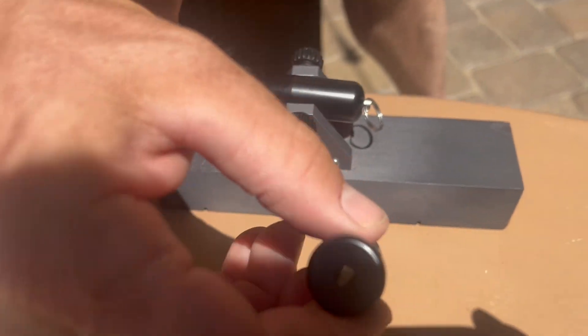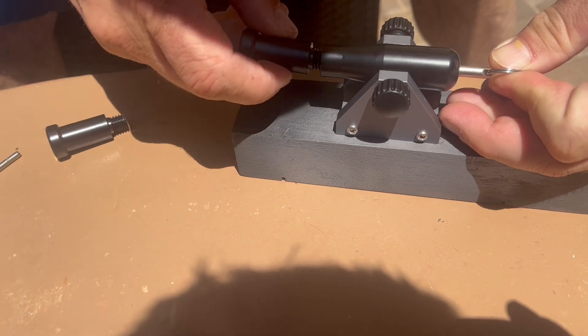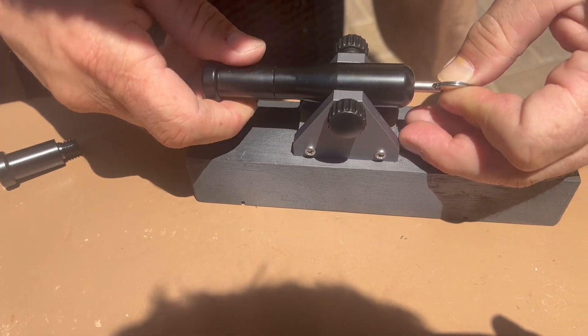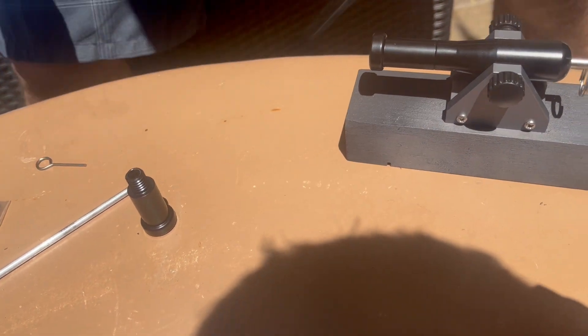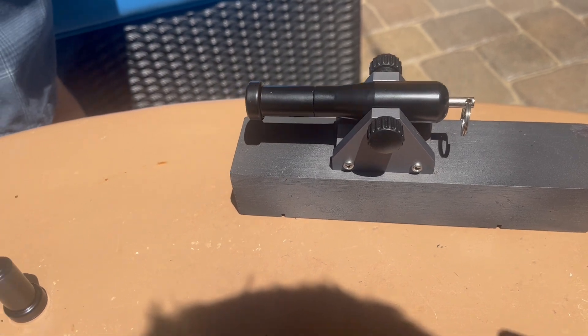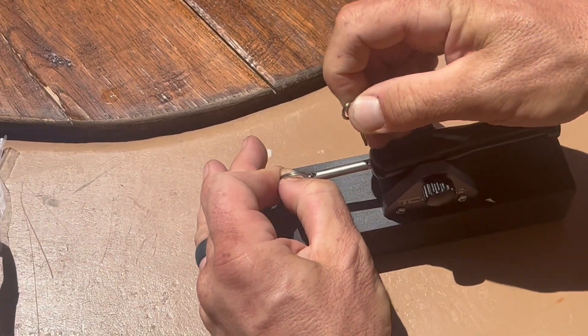Attaching the front of the cannon. That's a completely finished shotgun shell cannon. Apparently showing you how you would load it.